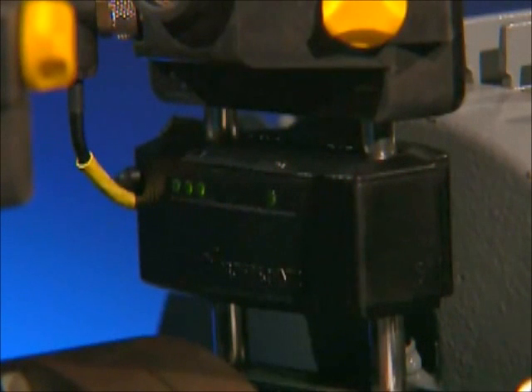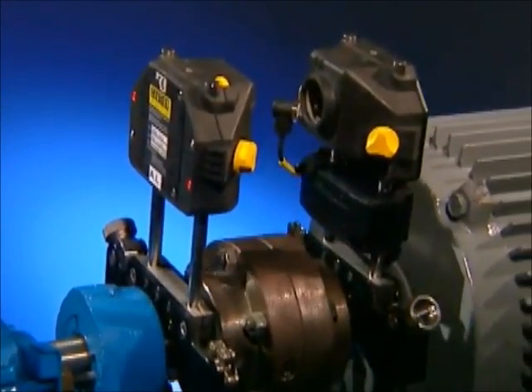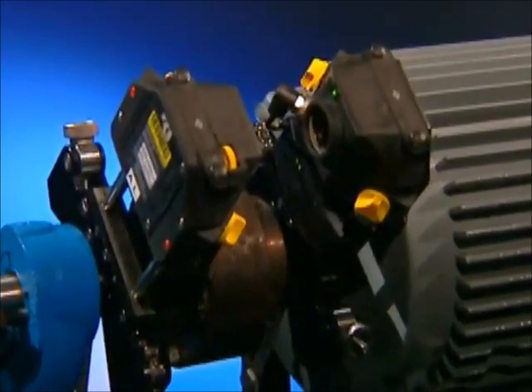Even this cable can be eliminated with optional Bluetooth wireless communication with the receiver. This lets you move around the machines unhindered and lets you rotate the shaft without any fear of cable entanglement.